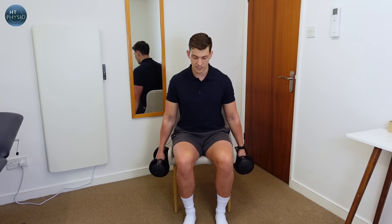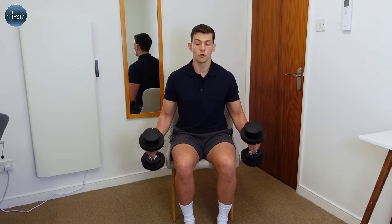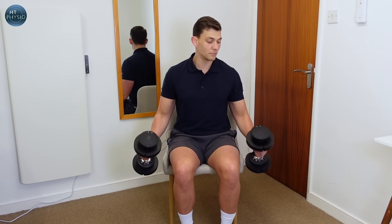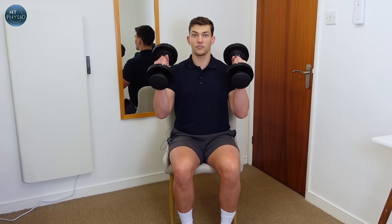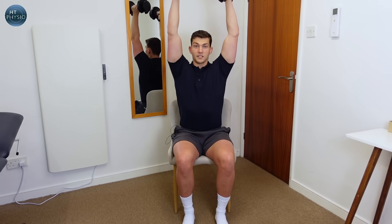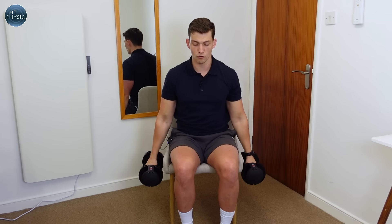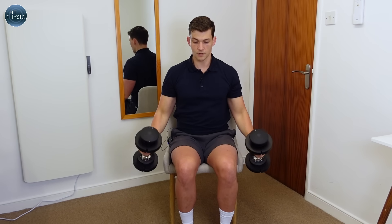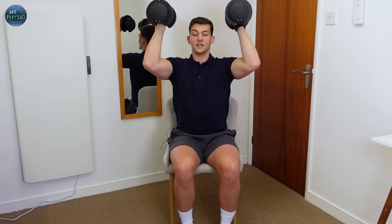Sit down with your back not rested against anything — just perched on a nice firm chair. This is a two-part movement. The first part is the hammer curl: keep your thumbs facing forwards and bring them up towards you, keeping your elbows pinned in. Then take the weight higher and lift above the head, keeping the elbows pointing forward, then back down. We don't need much weight to make this work because the transition going overhead is actually quite difficult.